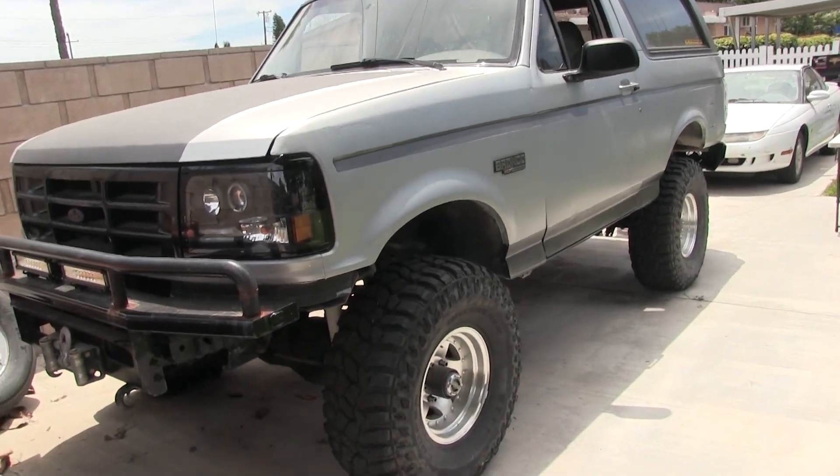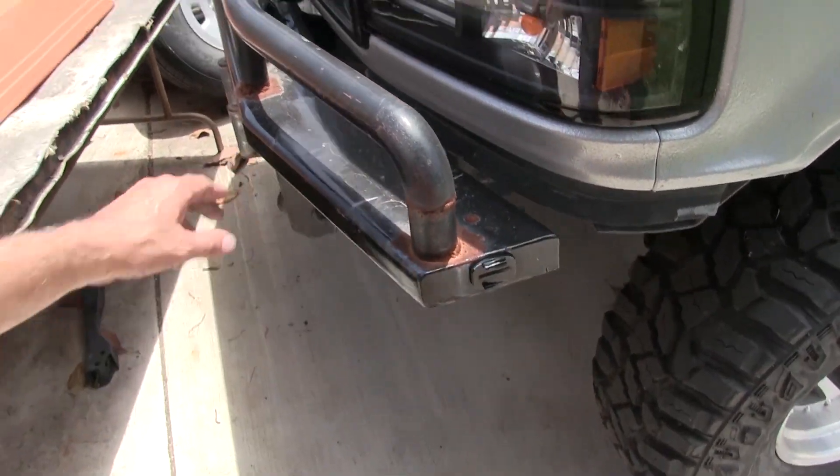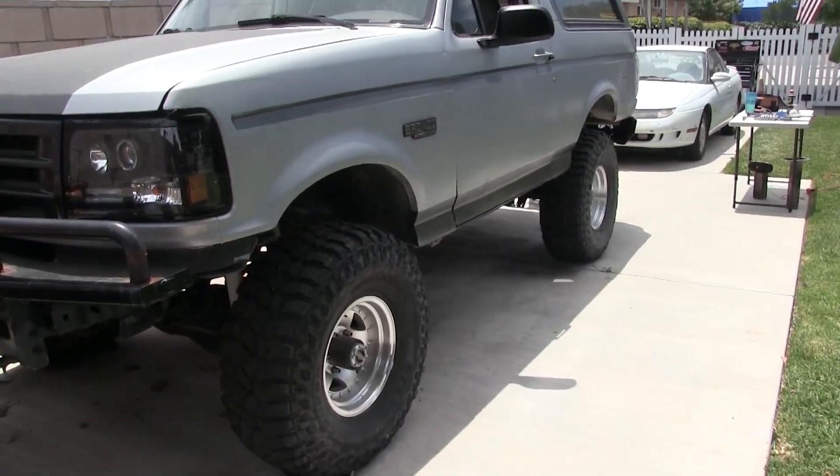Anyway, I want to get my welder out - I don't know whether this is gonna happen today - but finish up this bumper. I got a little work to do on the radius arm on the other side, but what's holding me up right now - and why couldn't it be something easy - is trying to get this back door open.